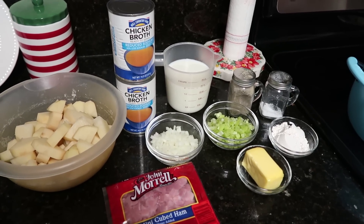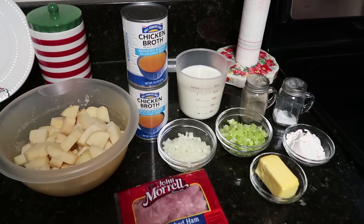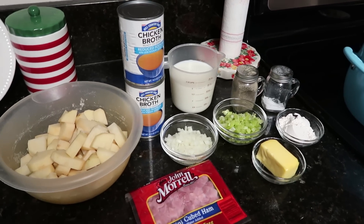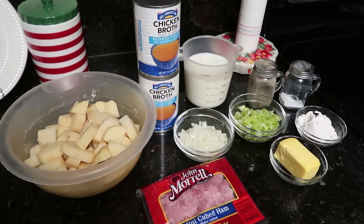We are going to start our soups with this easy and comforting ham and potato soup. This is definitely a thicker version of some that I have made in the past. This one is great for when the weather is just a tad more chilly.